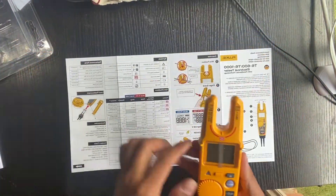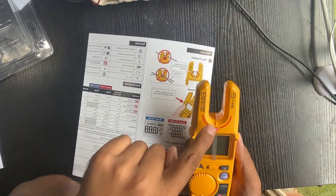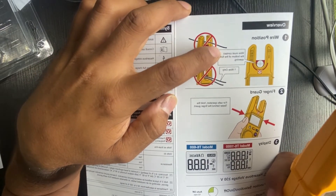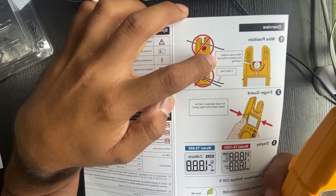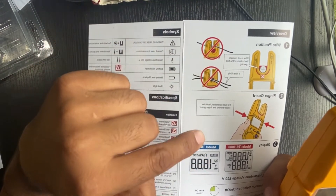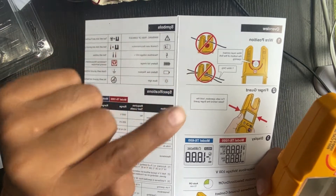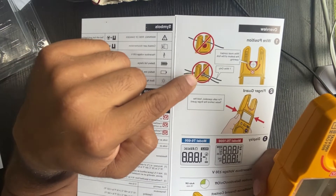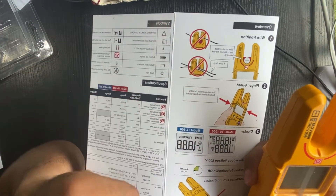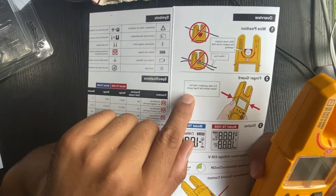Remember, whenever you're using the FieldSense, as you can see in this diagram, it says the wire must contact the bottom of the fork opening. You can only put your wire at the bottom, and you only put one wire in the fork. Also, for safe operation, hold the tester behind the finger guard.